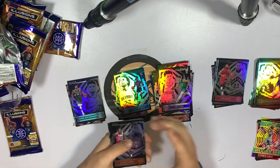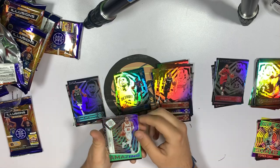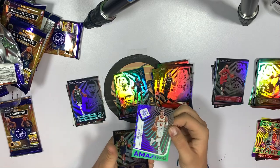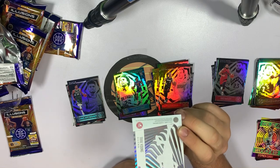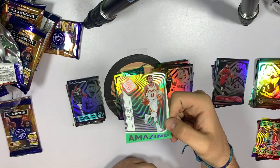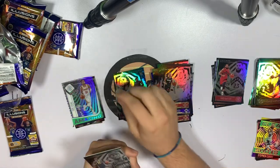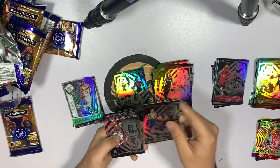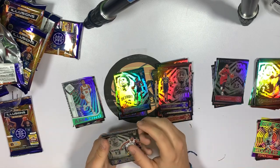Pack five — Kendrick Nunn, Goran Dragic, Trae Young — is that another clear card? Yeah! I love those, they are so nice. Look at that. This is a tough battle honestly, it's really close. Caris LeVert — one good rookie could send this blaster over the top. Robert Woodard.